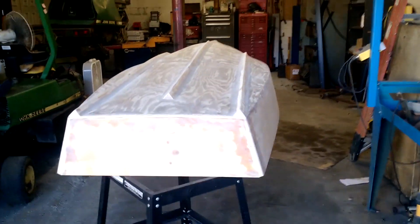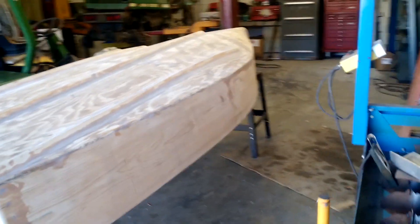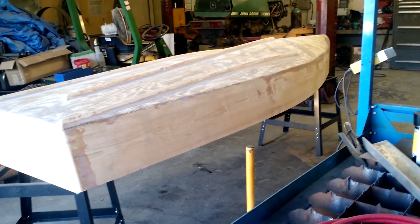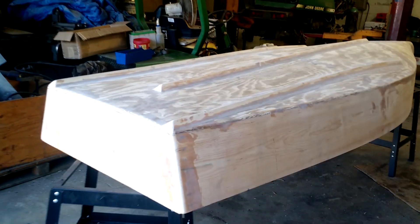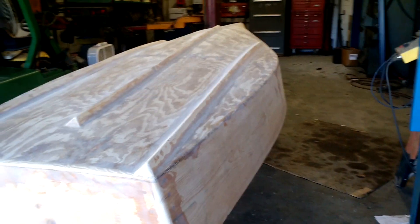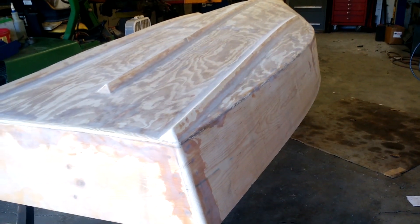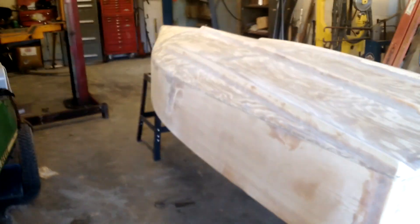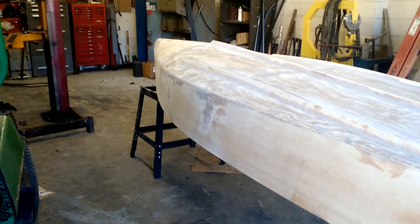Here she is in the weld shop. This is just one of the buildings — we've been doing the welding we need in the main shop. So I've got her back here to do the glassing. Moving it, I realize there's a couple of small little spots I need to take care of. It doesn't look like I'm going to do any glassing today, but I'm going to go over it one more time and I'll be doing the glassing tomorrow.